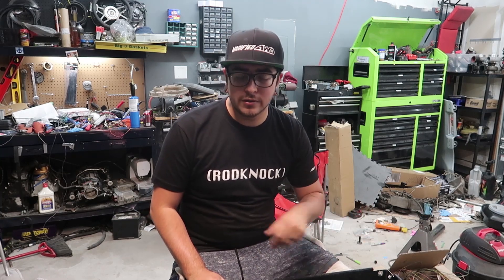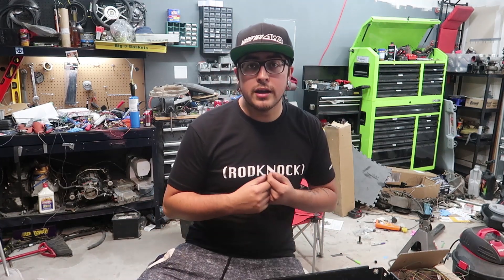What is up guys? My name is Giovanni and welcome back to another video. Today I'm going to be showing you guys the cheapest way to get an LS motor into any small block Chevy equipped vehicle. This video is a tag-on to my original how-to LS swap basics video, which can be found in the link below — just to talk about motor mounts and different styles. So let's get started.